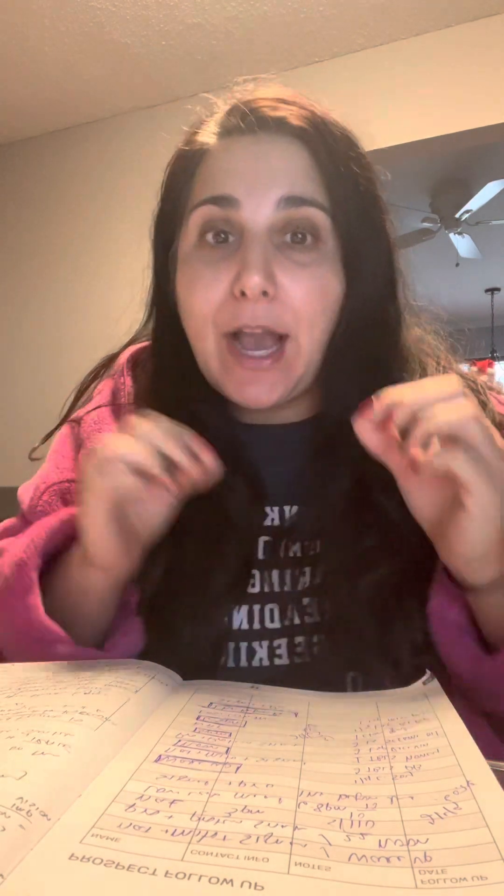Hello peeps, Janine here, your favorite holistic jersey girl. Today I'm going to go over some eye exercises to help strengthen your vision, improve circulation, and just get things moving in the right direction.